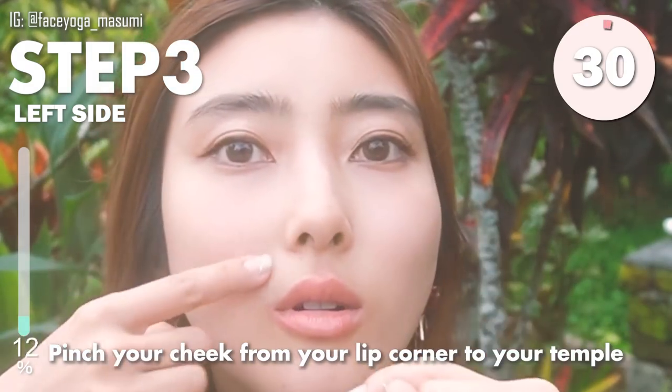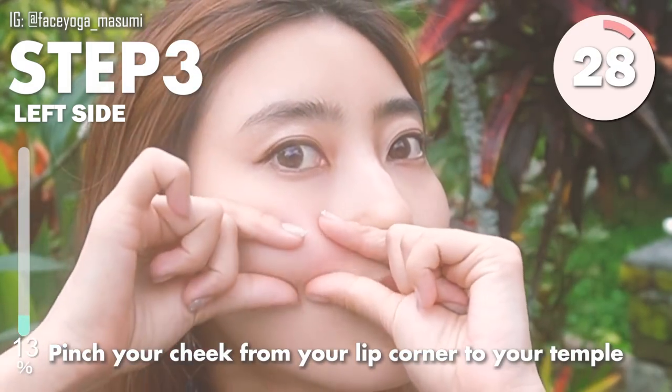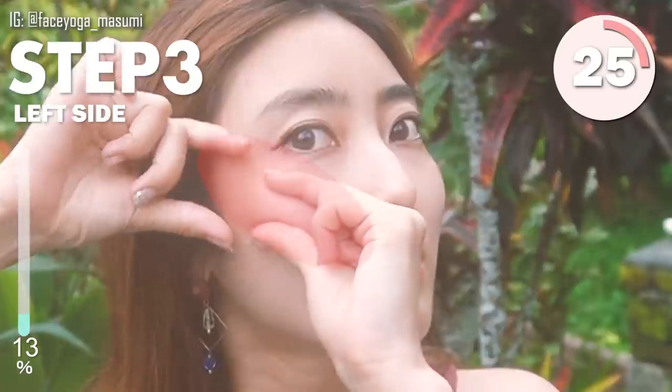Bend your cheek from your lip corners to your temples slowly and gently massage. Let's do it.